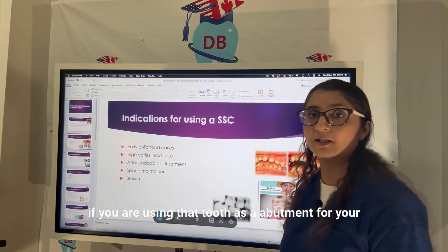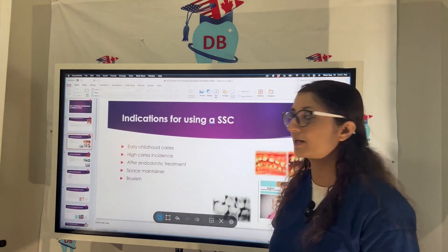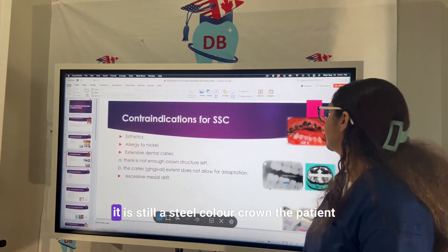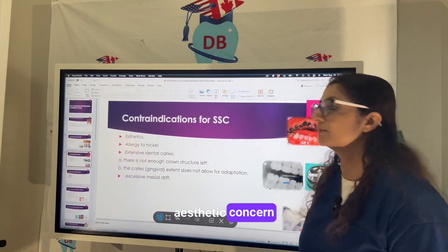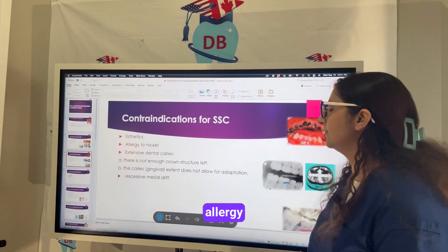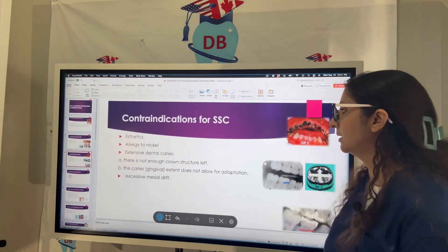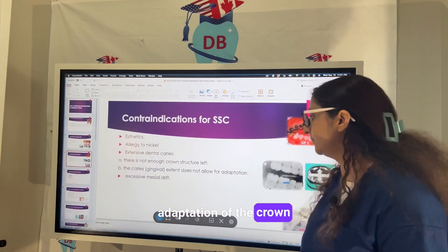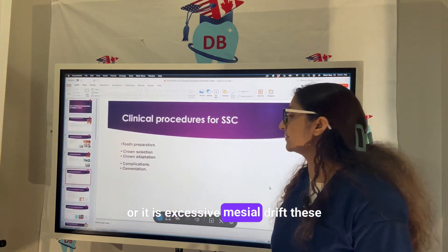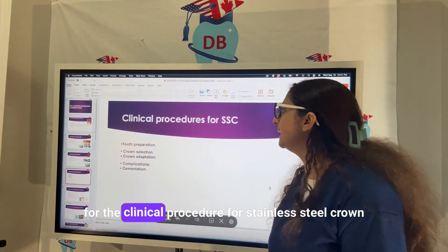Other indications include after endo treatment when using the tooth as an abutment for a space maintainer, or in cases of bruxism. Contraindications include patient aesthetic concerns, nickel allergy, extensive dental caries where there is not enough tooth structure left, caries extent that does not allow for adaptation of the crown, or if there is excessive mesial drift — in these cases stainless steel crown is not a good idea.